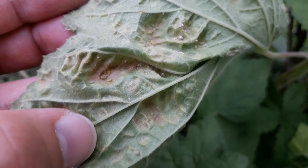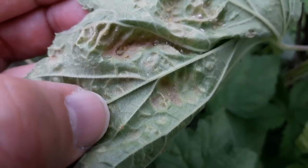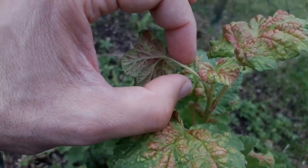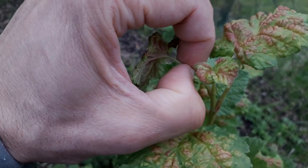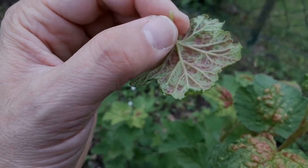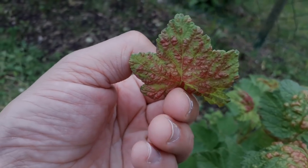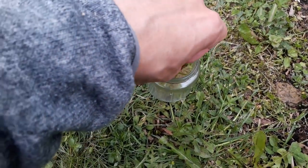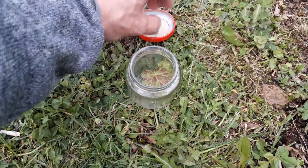A little bit larger you can see these aphids — they don't move around really. They're just sitting there sucking the sap of the leaf. So I decided I'm going to pick one of these leaves and put it under the microscope for a closer look at the aphids. I put the leaf carefully into a glass jar so I can take it home to my home lab.